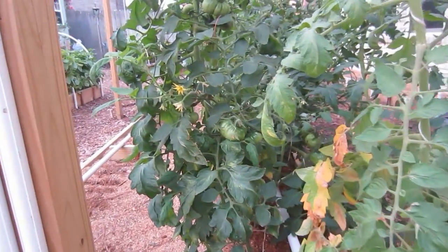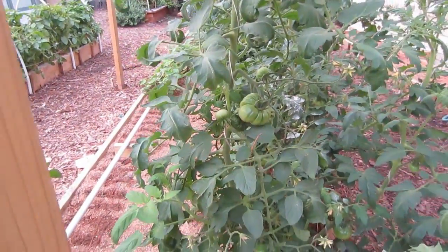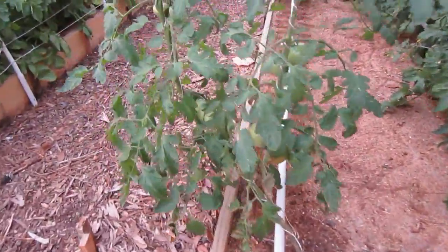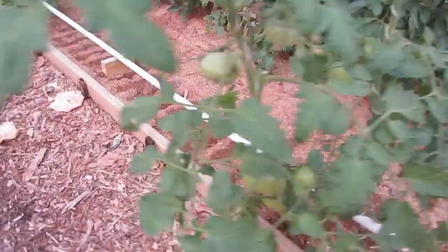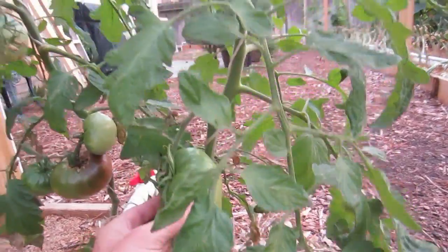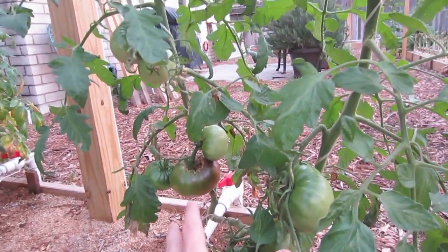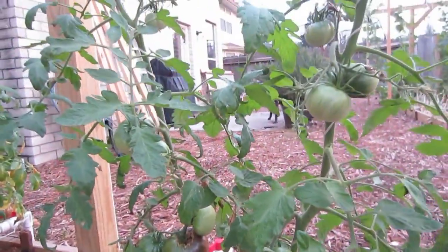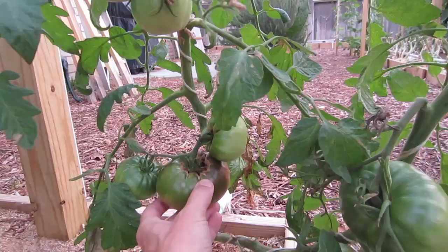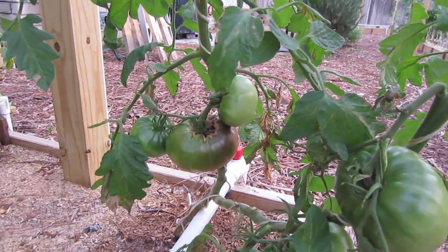We are getting lots of tomatoes all the way down the line here. This will be interesting to see how these all grow out. This over here is the same variety as the one that had the blossom end rot. Nice big tomatoes here. This is the heirloom variety and this one's split into two, so I just have been growing two stalks here. I don't know what causes that — maybe it's too much water. If you know, please comment below.